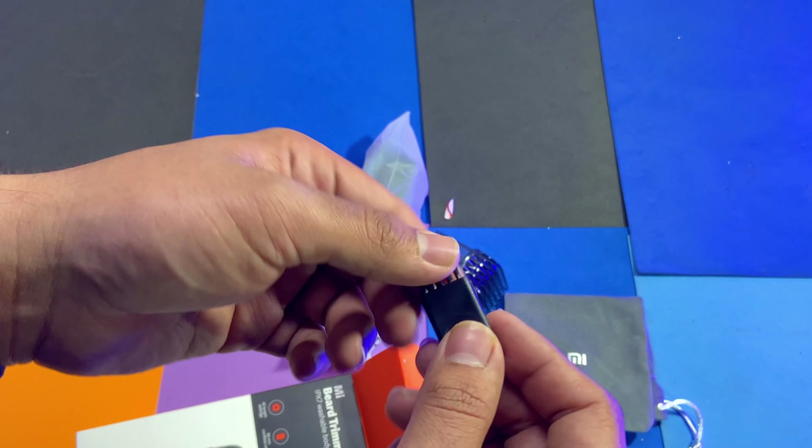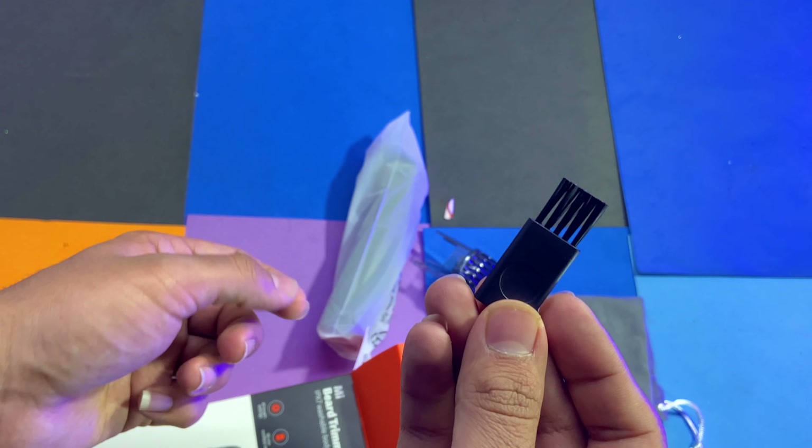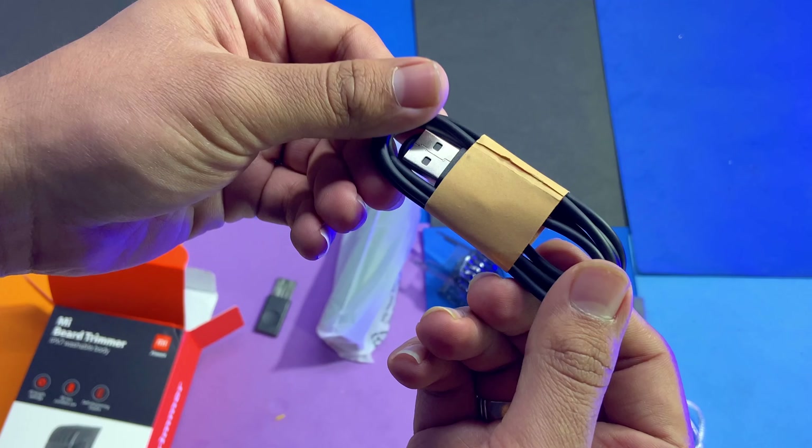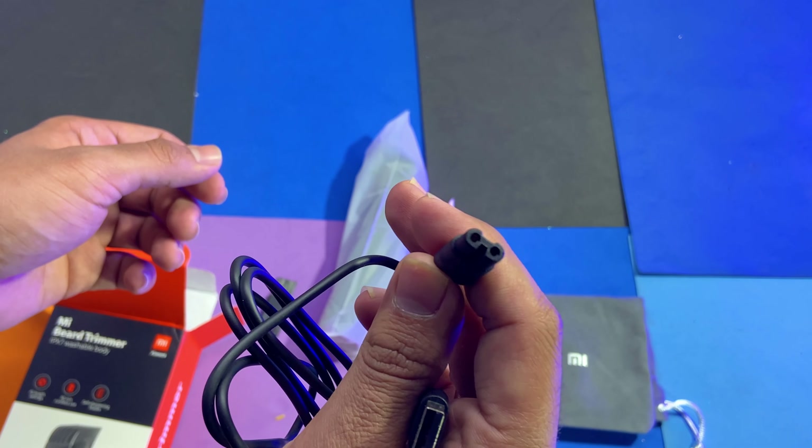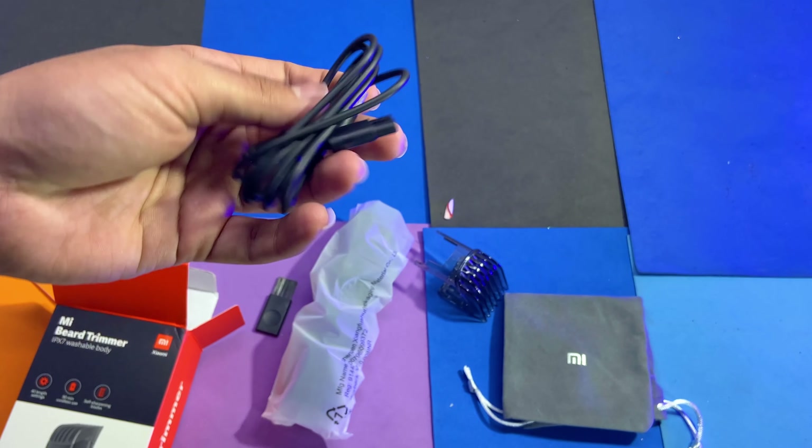Inside the case we get a trimmer, a blade cleaning brush, and a USB Type-C charging cable to charge the trimmer. With this trimmer, we do not get an adapter included in the box.